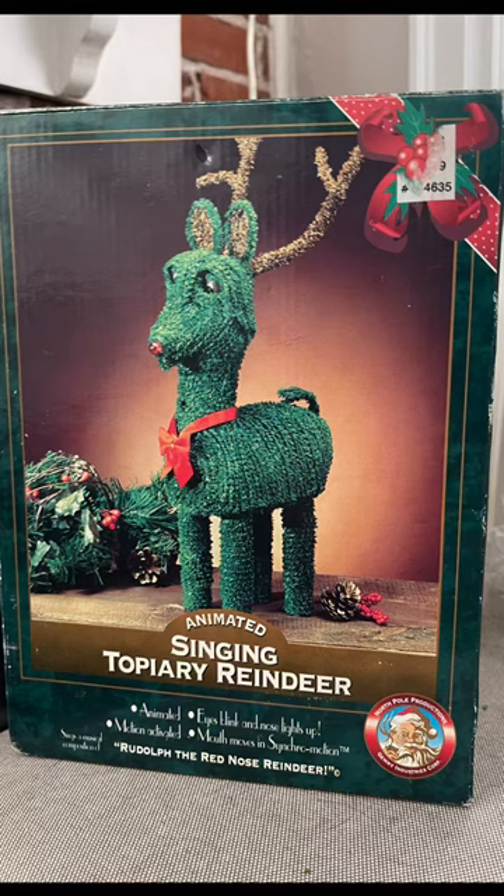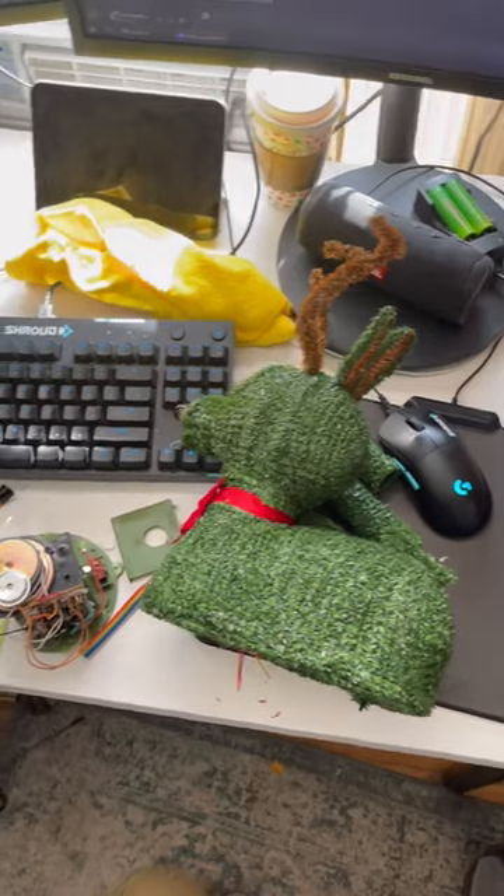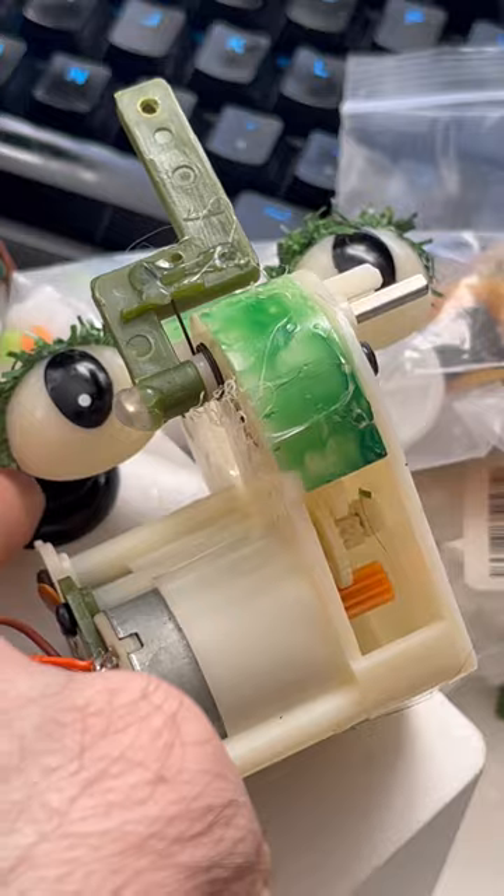I got this animated singing topiary reindeer from Jimmy — I got it off eBay — and the motors did not work because the gears were stripped. Luckily I did have a replacement gear for it, so that's the orange one right there.